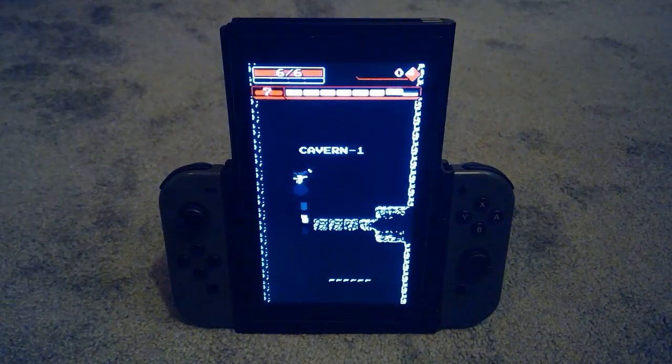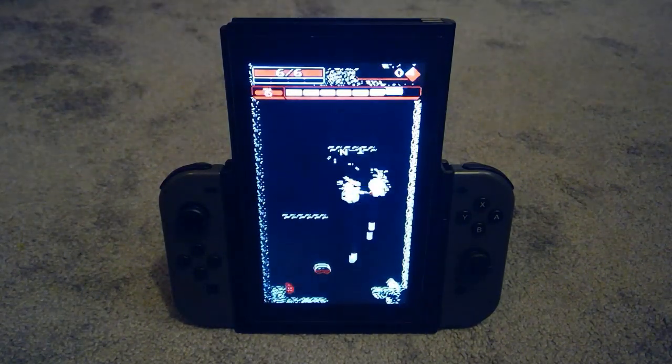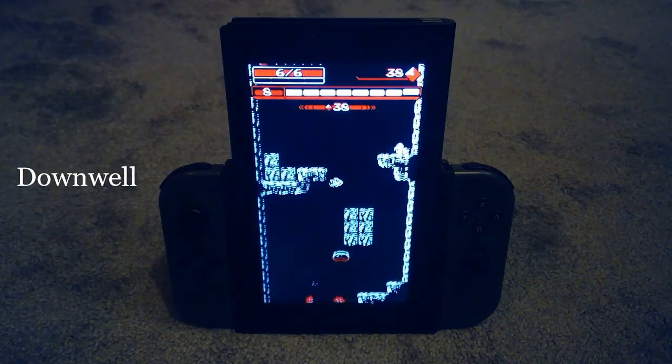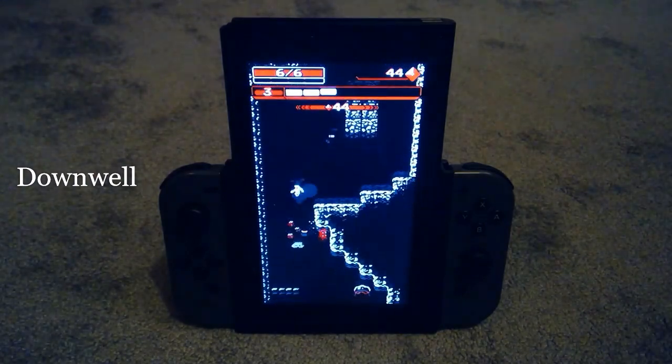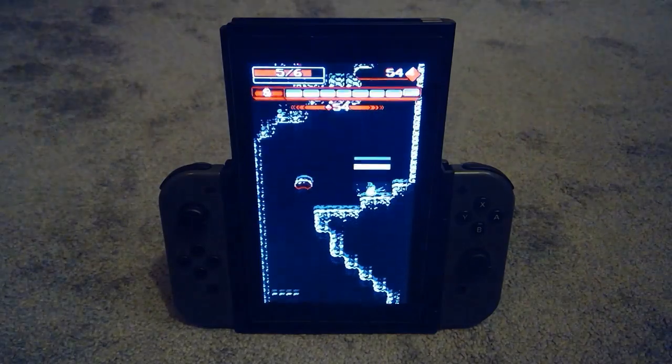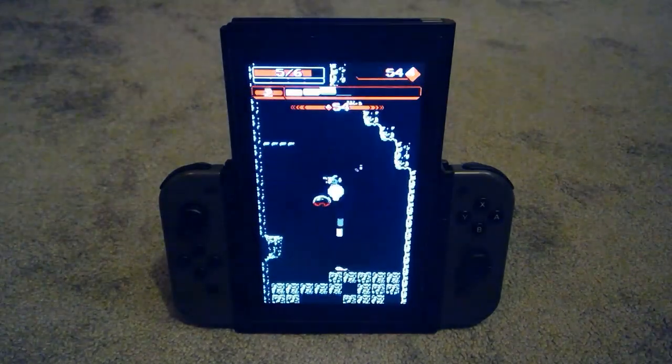Next is a game that shares a fair bit of DNA with shmups, but I don't think can really be classified as one itself, and that is Downwell. Very simple looking game, but very addictive, and it even has its own custom red tabbed flip grip included as a bonus in its limited physical edition.